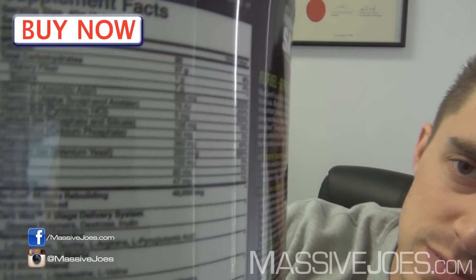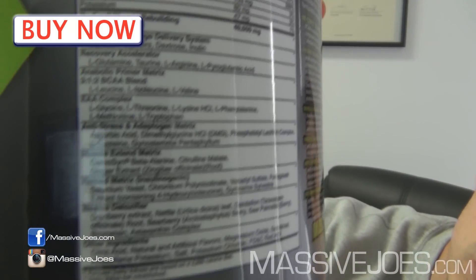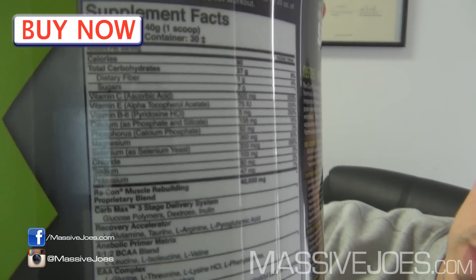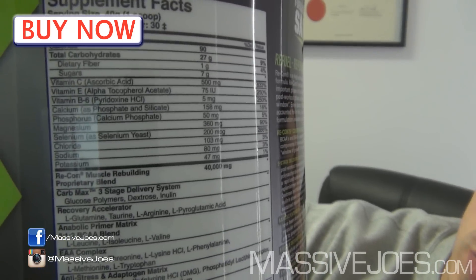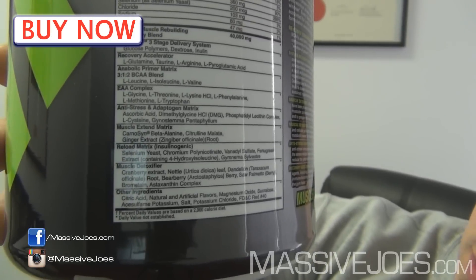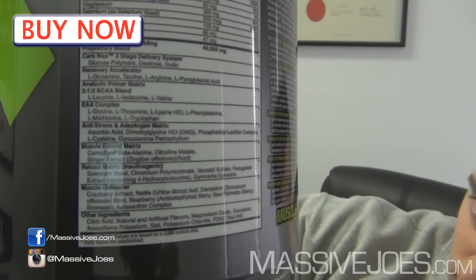Alright, let's get straight into it and show you what's in it. This is the nutritional information panel — and that's a big one. There's a lot of stuff in this product. It's a recovery product, supposed to be taken post-workout before your post-workout protein shake. It's a carbohydrate and amino acid based recovery product.